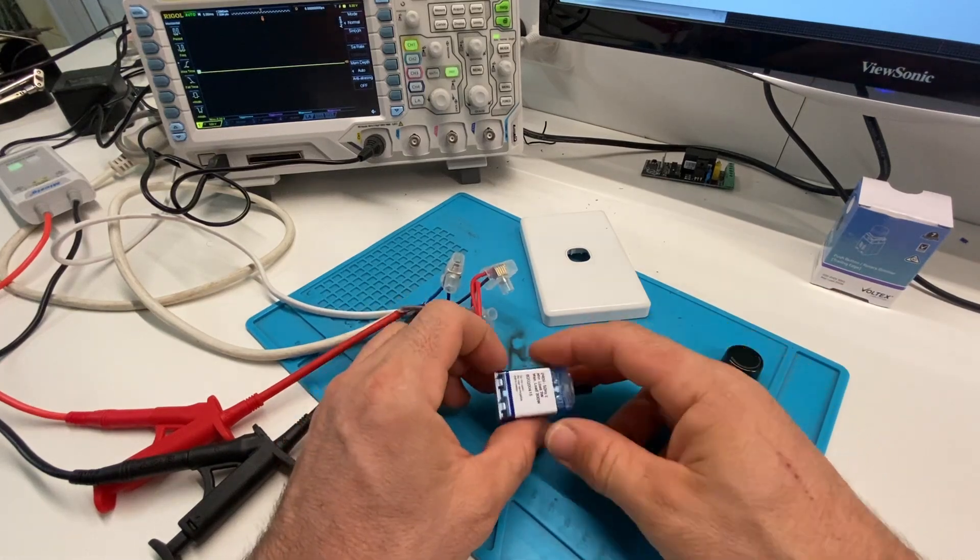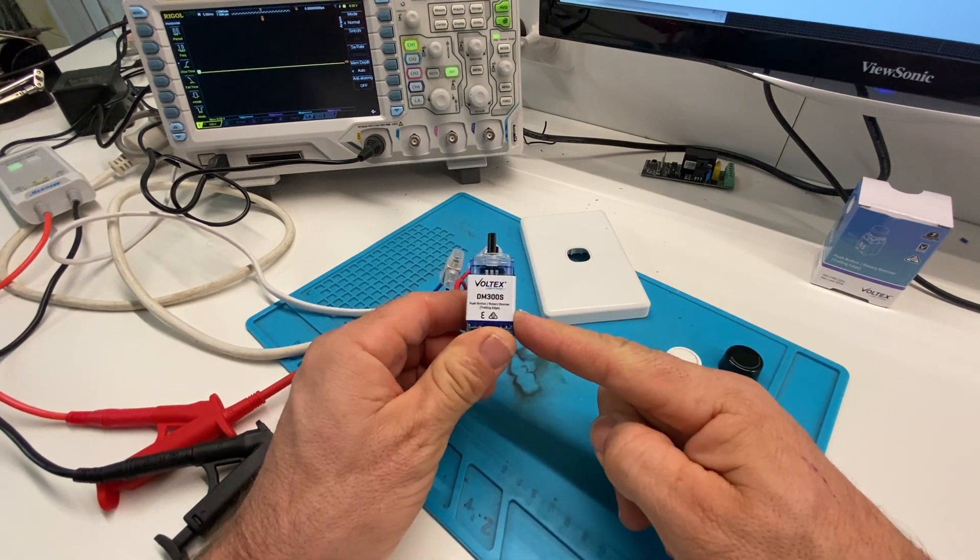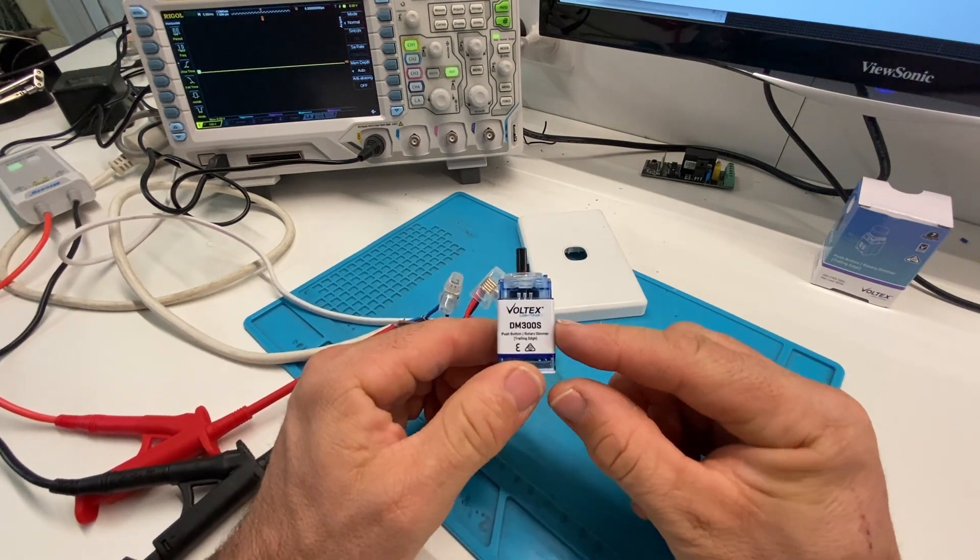G'day, it's James here. I hope you're all going well. I've got another video about a dimmer, just one this time. I've got myself a Voltex dimmer here.